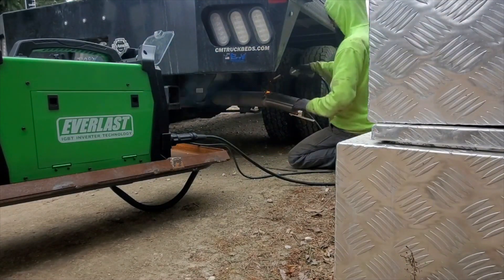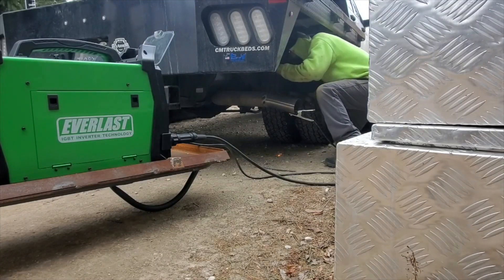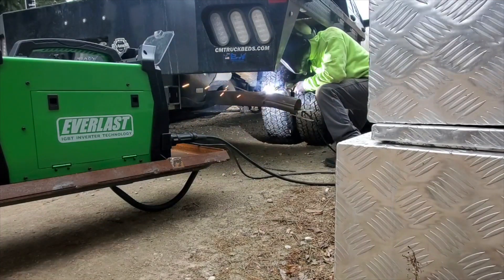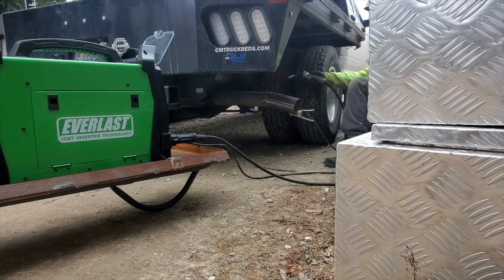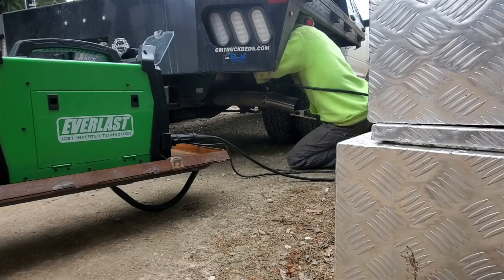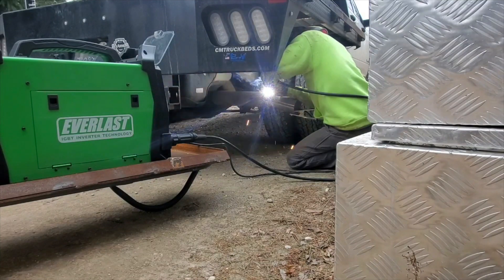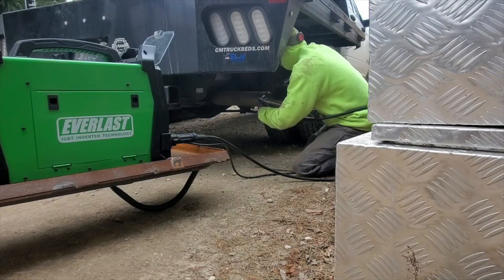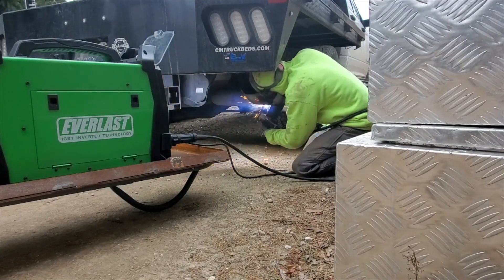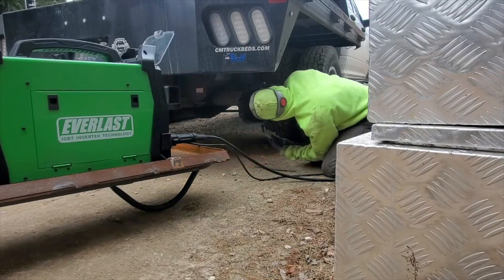Well, by now I have my specs right. We ran some .030 and .035 wire in it. Here we have some 309 dual shield in it because we did some other job on some log splitter wedge where we needed the high tensile strength of that 309 wire. So we decided to leave that on because there was a little bit of grease and grime on the bottom of that flatbed, and we had to weld through this. The dual shield flux core wire is really nice and forgiving for this.